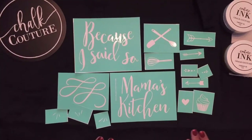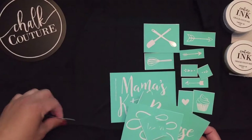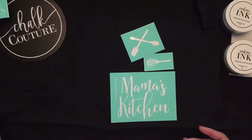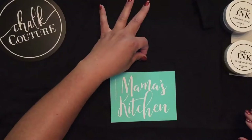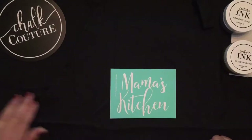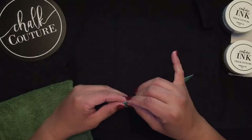I'm going to be working on an apron. I thought it would be so cool to make an apron that said Mama's Kitchen. I think I'll put the Mama's Kitchen about right there. As you know, we fuzz up our transfers, so let me get this going on a corner and fuzz this up.